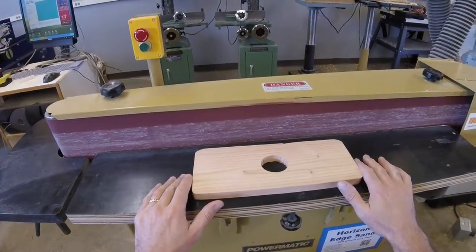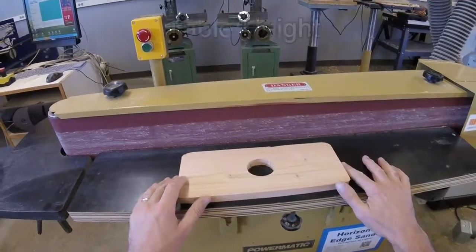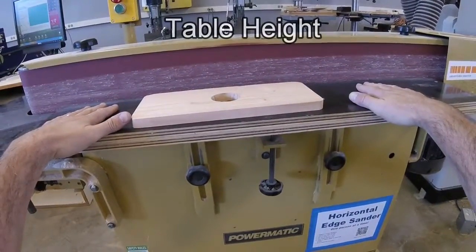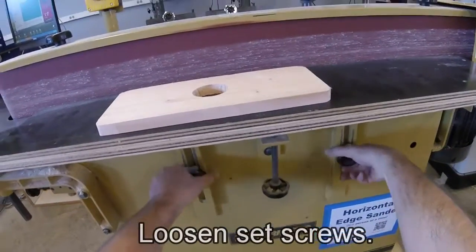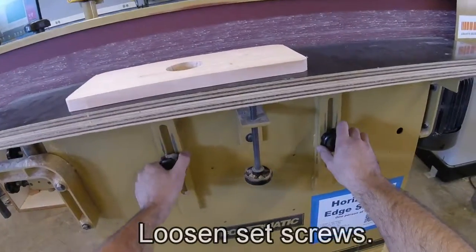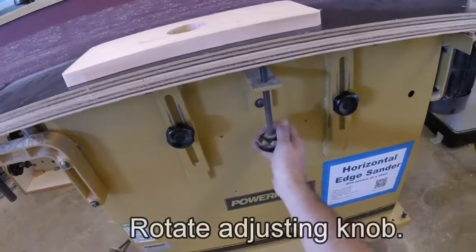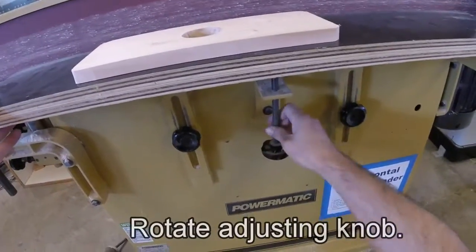When you use this machine, there are a couple of adjustments you need to know about. First of all is the table height adjustment. Down below, to adjust the table height, you loosen these two screws, and then adjust the table up and down with this hand screw control.